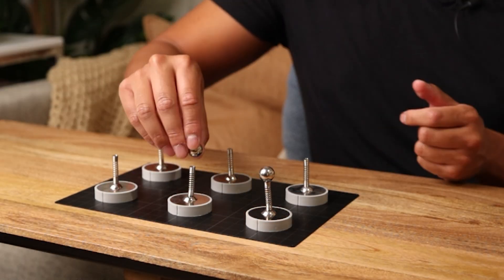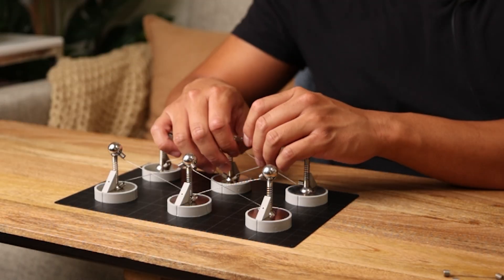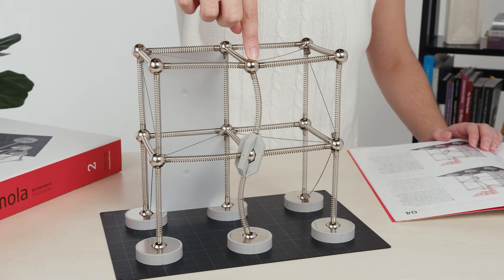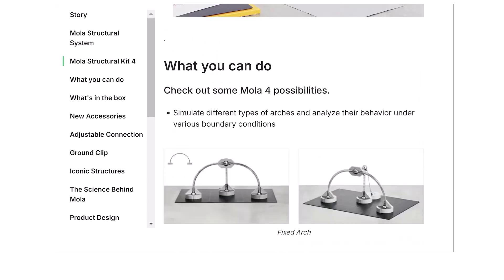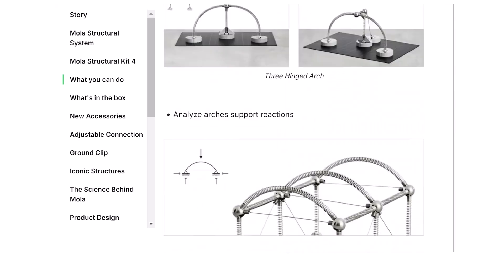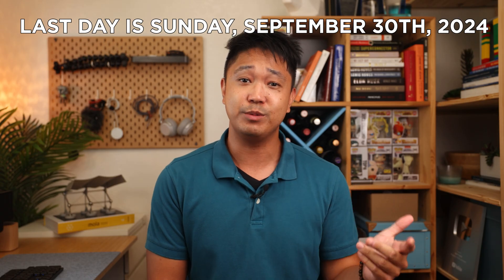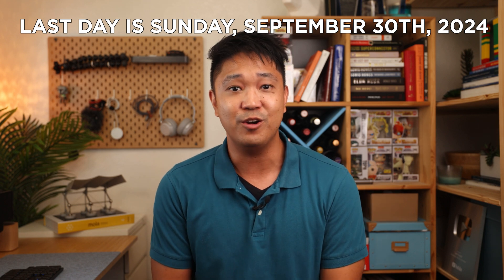These MOLA models are the modular, snapped-together construction kits that replicate the behavior of real-life structures and buildings. If you want one of these MOLA 4 kits along with some bonus rewards, make sure to support their Kickstarter campaign that's going on right now. Affiliate link in the description below, and I'll talk more about that later on in the video.